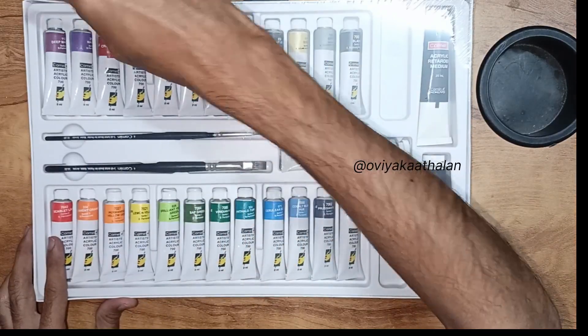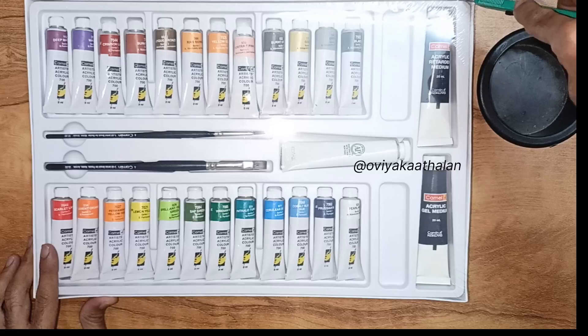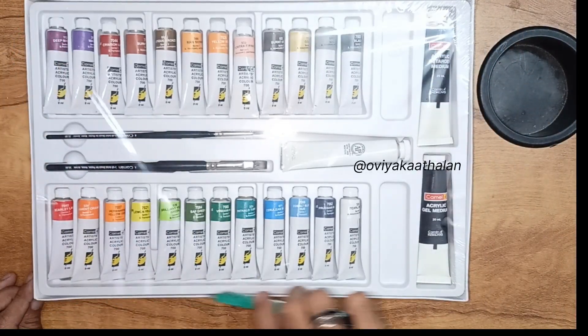There are many acrylic, poster, and watercolor drawings — different types of drawings. Check it out. Subscribe to our channel. If you know anyone who is art-related, please share our video.